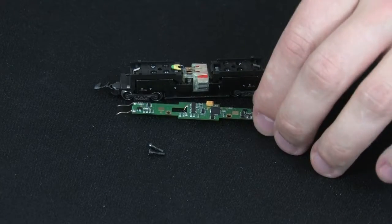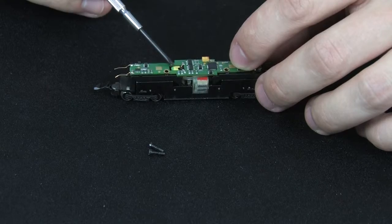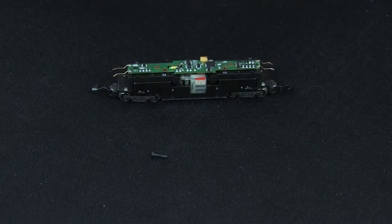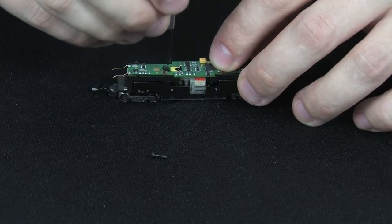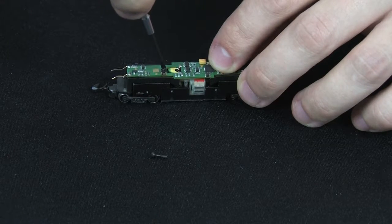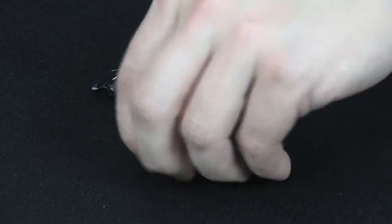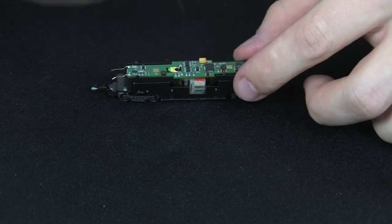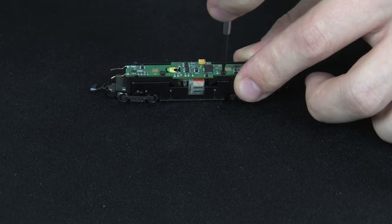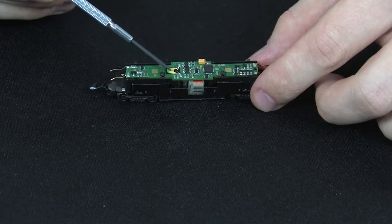Next we'll install the board back into the locomotive. To do this you place the board in this orientation. You need to make sure that the hole with the motor pickups is located over this part here. We'll push it into place and then use the screws to secure it. After the screws are in place, it is important to inspect here to make sure that the bent wires are making contact with either side of this part.